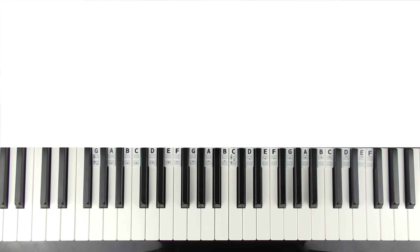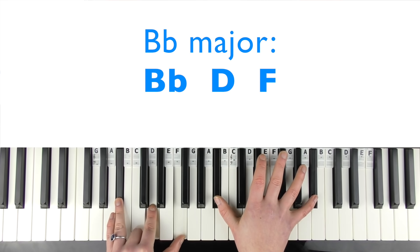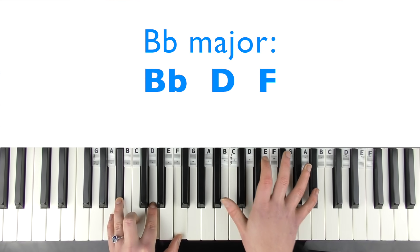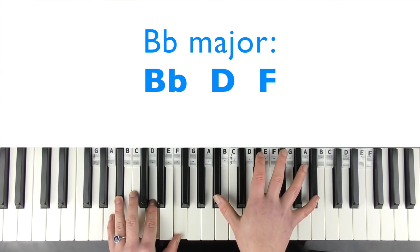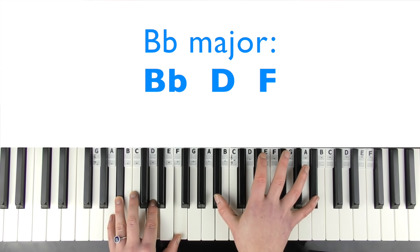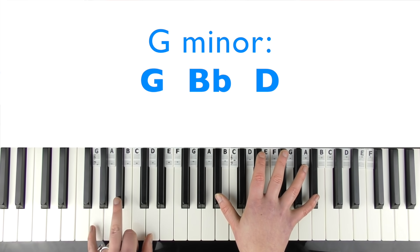Then the left hand comes in — you're going to be playing chords. The first chord is B flat major root position, which is B flat, D, and F. You play this four times — so that's for two bars. Then the left hand changes to G minor, which is G, B flat, and D.